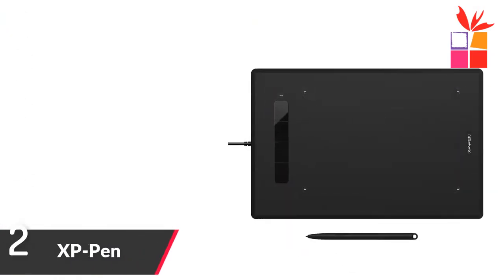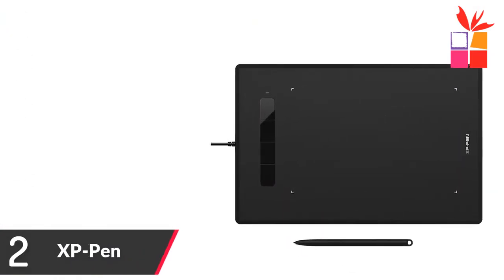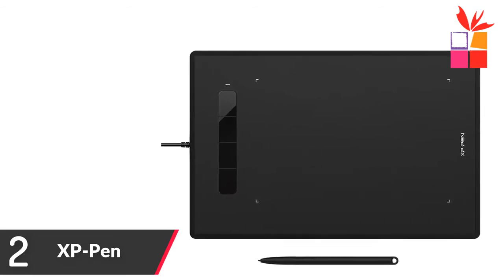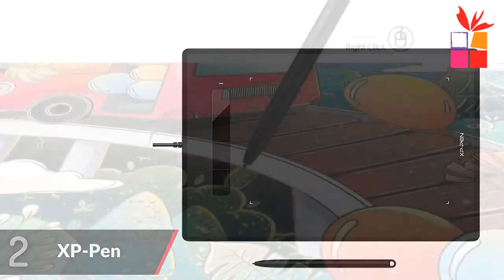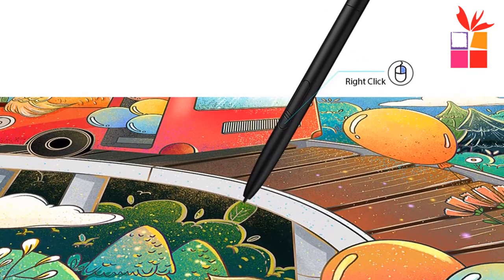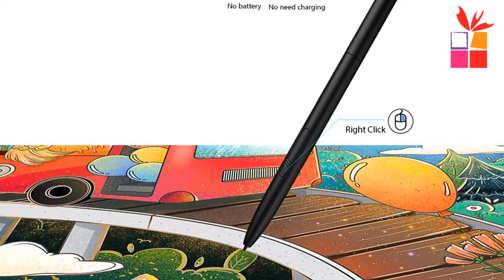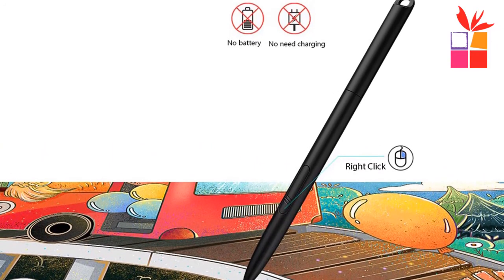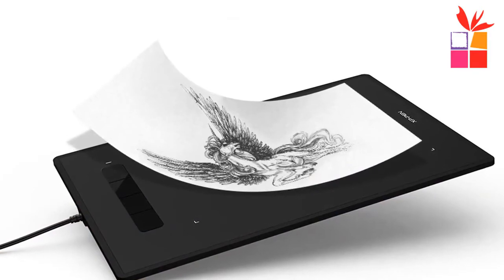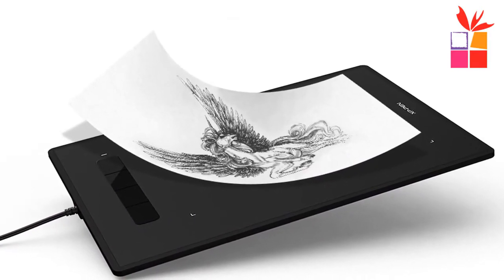Number 2: XP-Pen Graphics Tablet. Brand name: XP-Pen. XP-Pen Star G960S Plus Graphics Tablet — a digital drawing tablet with simultaneous digital linking, compatible with Microsoft Office apps like Word, PowerPoint, OneNote, and more. Visually present your handwritten notes and signatures precisely, ideal for your web conferencing or online course.